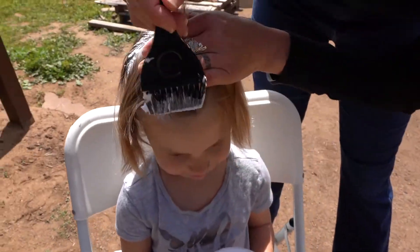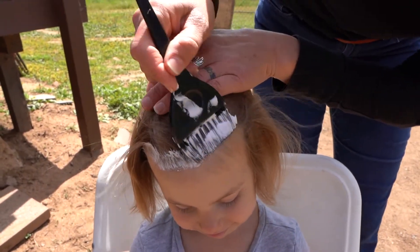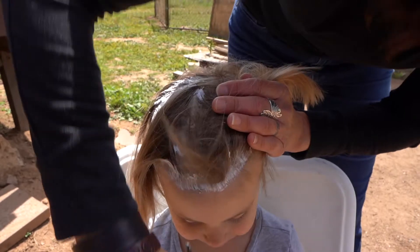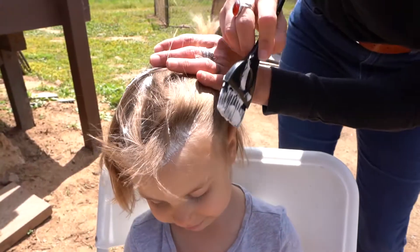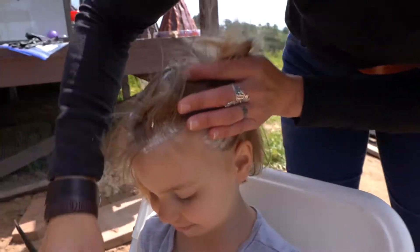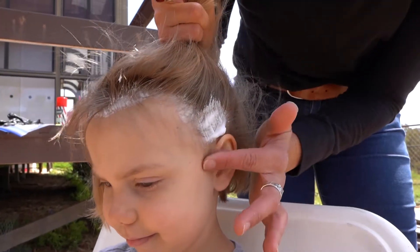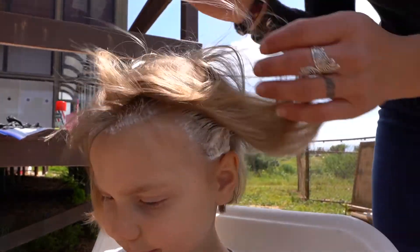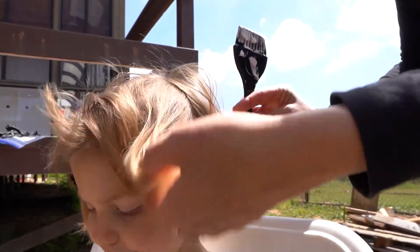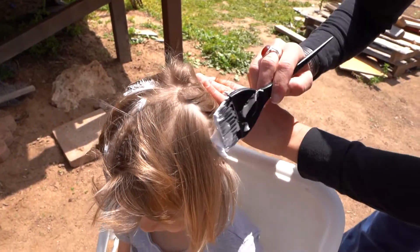So then you're going to get all around the hairline first — just go for that and stroke back, a little bit more. Wipe off the side, stroke back. Same thing here around the ears — go on up. Make sure you get that color off your ear.